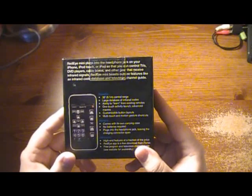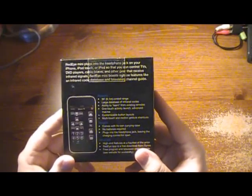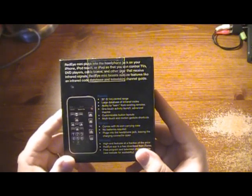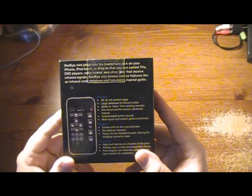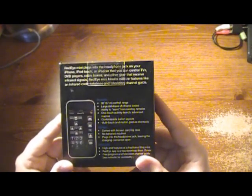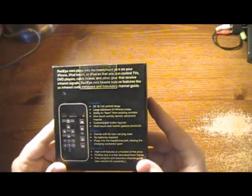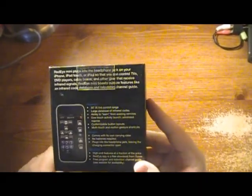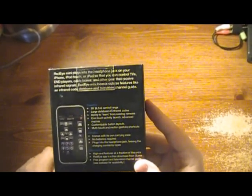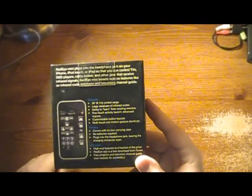So you can control TVs, DVD players, cable boxes, and other gear that receives infrared signals. The Red Eye Mini boasts features like an infrared code database and a television channel guide. You can customize the button layouts, it comes with a carrying case, and no batteries are required — it just plugs right into your headphone jack.